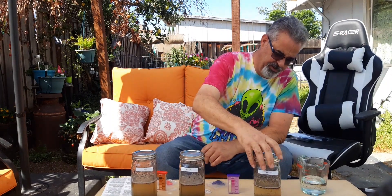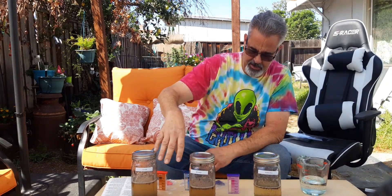Alright y'all, fast forward two days. I spent 48 hours — the water is fully settled and it's a little discolored, which is expected. So I'm going to test one at a time, all three tests: N, P, and K. Let's get started.